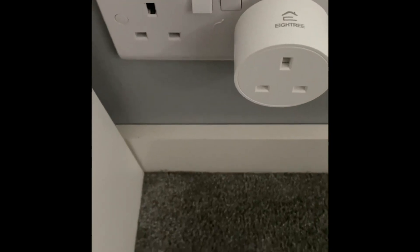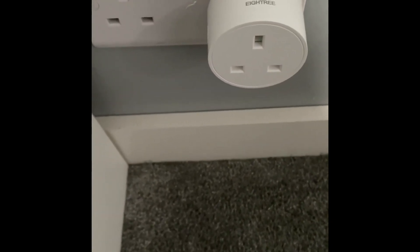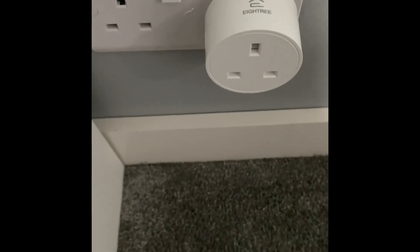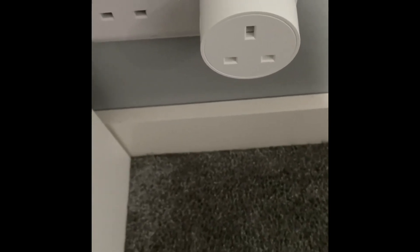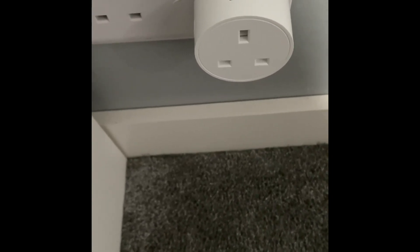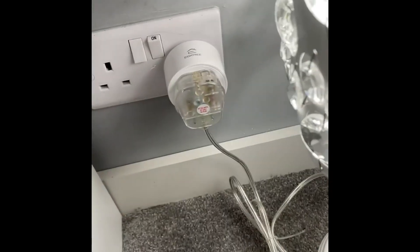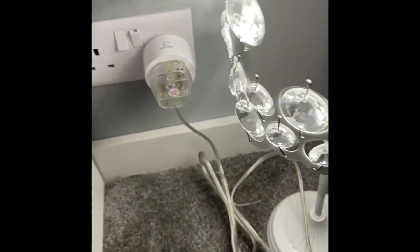The setup is now finished. It took about 45 seconds to a minute, approximately. I was immediately notified from the Alexa app to let me know that the smart plug has been detected and can now be used by my voice. I've edited the name of the smart plug in the Smart Life app and called it 'Bedside Lamp'. As you can see, the bedside lamp has come on. There was an audible click from the plug, and the blue light came on on the side.